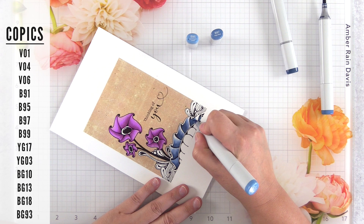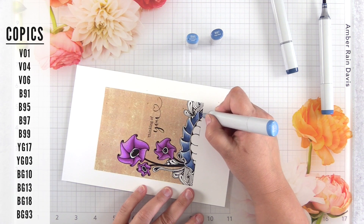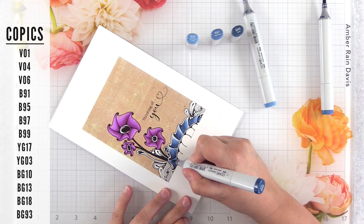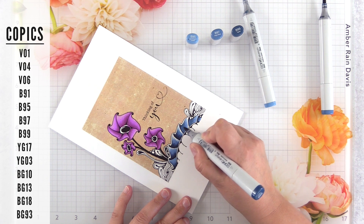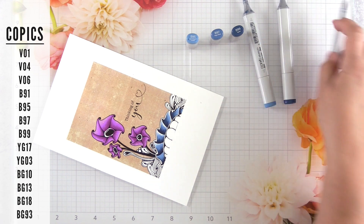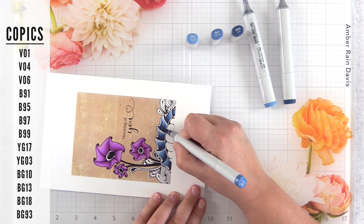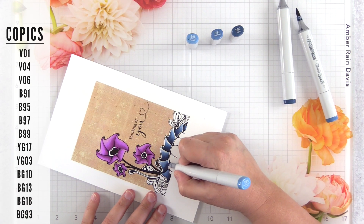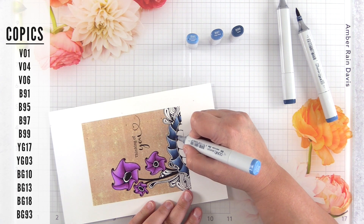Tip number 13 is to turn your paper. This seems so basic, but some of you comment that I'm giving you whiplash because I'm flipping my paper around, especially when I'm doing Zentangle drawing. The reason you want to turn your paper is because most people have a preferred direction to flick. Most people have a more natural flick in one direction versus the other. For me it's away from me, so I turn my paper to get that angle right so it feels comfortable and I get a natural flick. Whatever direction is most comfortable for you, just make sure you turn your paper so you're in the best position to get the best blend.